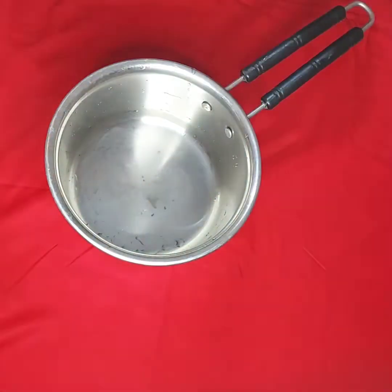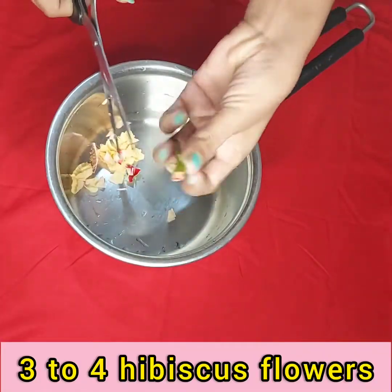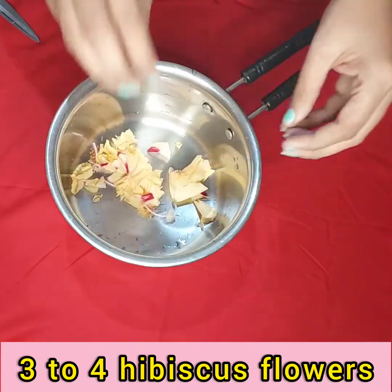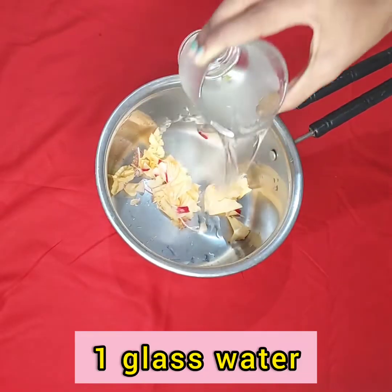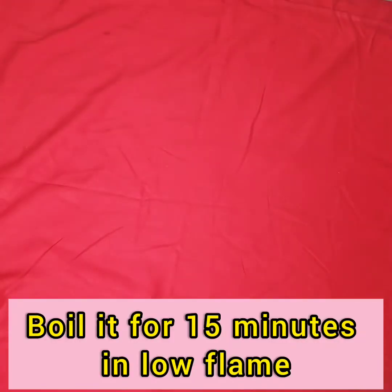I put a bowl and wash it with hibiscus flowers. I cut them with scissors. Now I will add one glass of water. Now I will boil it on a low flame for 15 minutes.